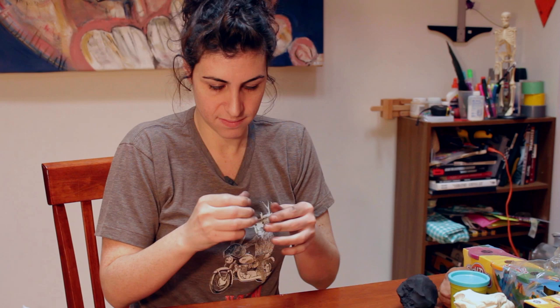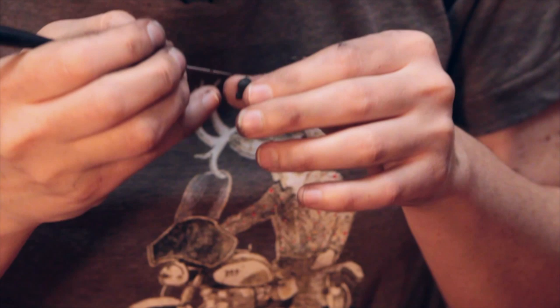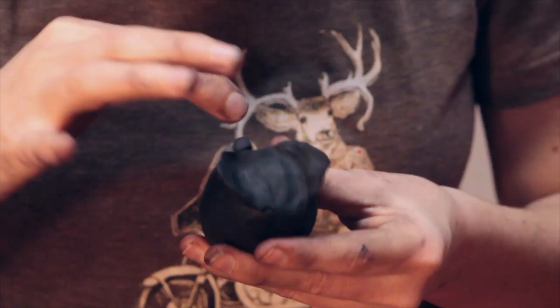And now of course what our owl needs is a beak. So how we're going to make a beak is we're going to pinch a little piece of clay off and roll it out into a bit of a ball. And then the beak is sort of like a cylinder shape. This part we should score. What scoring is is cutting little lines into the back of both sides of your clay — the connecting piece and what it's connecting to — so that it will attach better and not fall off. And there it is connected.